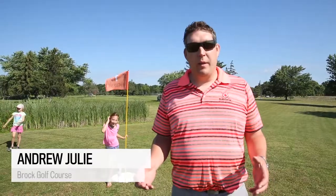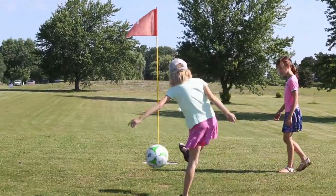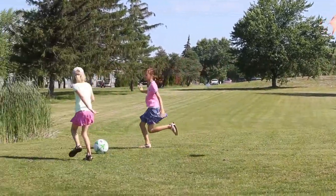So if the hole is a par four, you start at the tee blocks, you kick the soccer ball once, you wait till it stops, you kick it again. If it takes four kicks to put it in the hole on a par four, then you get par.